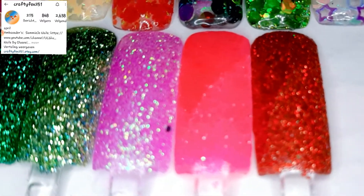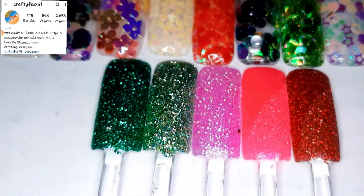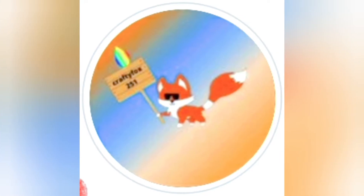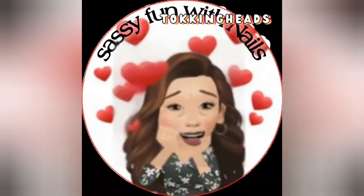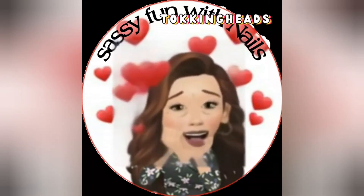I think I'm gonna close the video because I see the time is ticking away. I really hope you liked this video. I have a little surprise at the end, so definitely keep on watching after the Crafty Fox 251 circle. Stay sassy! Bye-bye! Did you already subscribe to my channel? Don't forget to do it if you like the video. And also don't forget to hit the little thumbs up!